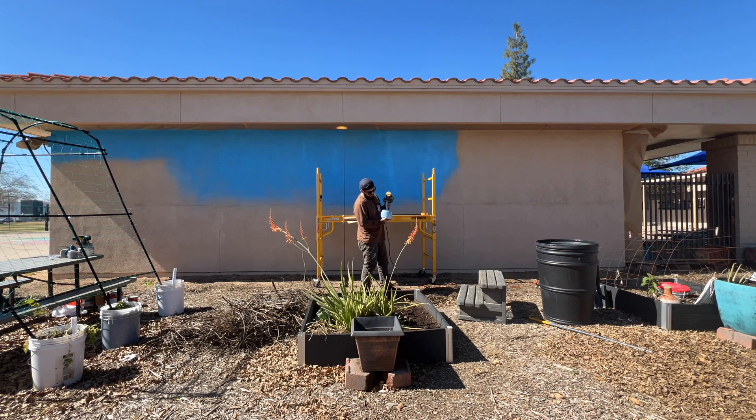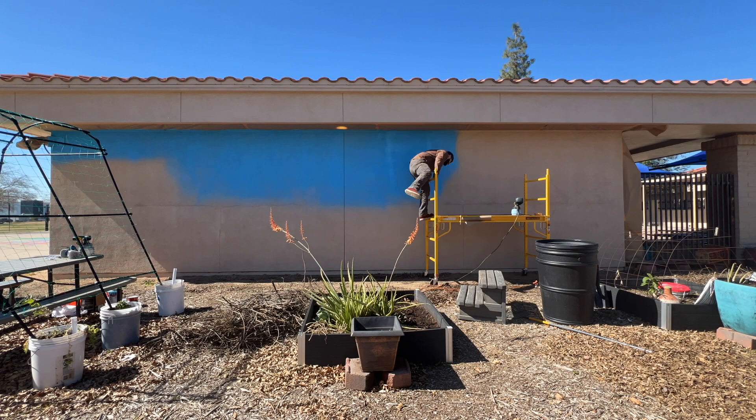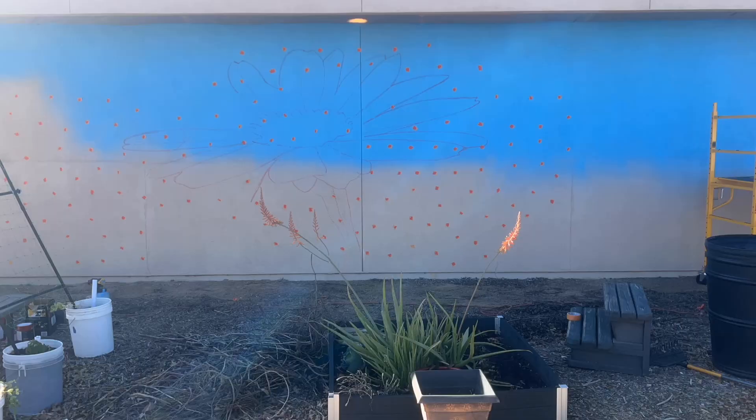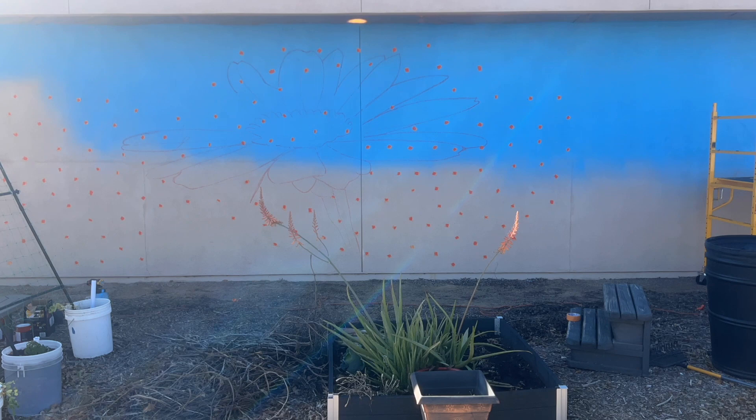This is me just basically starting to paint the background — a little time lapse. I'm using a spray gun that takes about less than a gallon, so it's kind of a pain to refill it and spray it. But it gets the job done, so it's all good. We can manage.